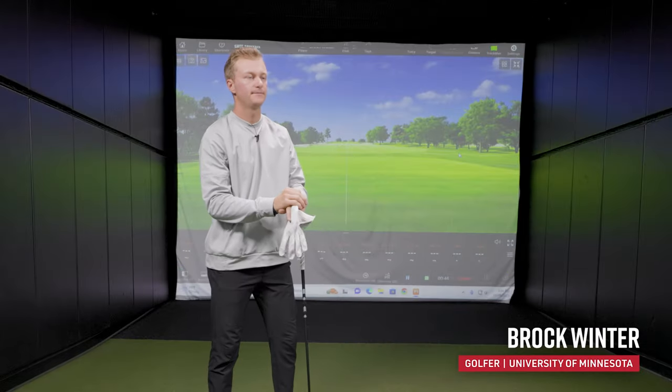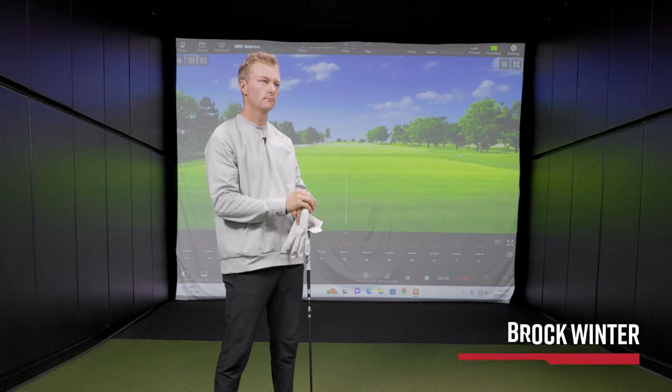Hey golfers, welcome back to the tour van here at Second Swing Minnetonka. Today we are joined by two members of the University of Minnesota men's golf team — Ben Warian and Brock Winter. Brock has his G430 LST gamer with him, and Ben has chosen a club from our inventory to compare to that driver.